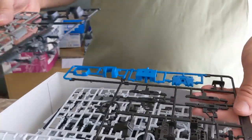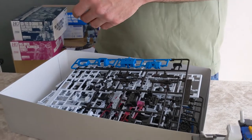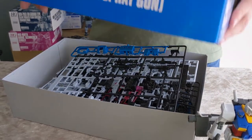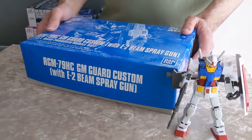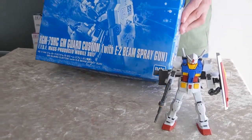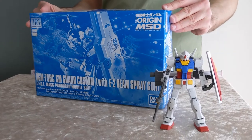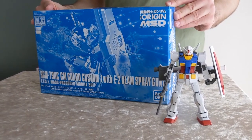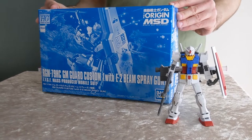Next in the Origin line is the Desert Type Zaku, coming in May. In the meantime we've got these great Premium Bandai Origin kits: the Gym Intercept, Gym Sniper Custom with Missile Launcher, and this Gym Guard Custom with E2 Beam Spray Gun. They're all great kits and I thoroughly recommend picking them up if you're a fan of HGs.